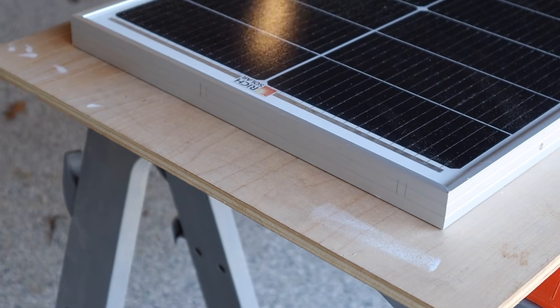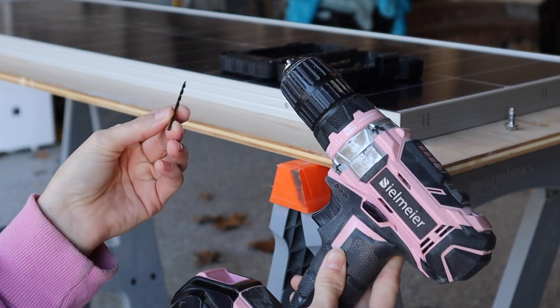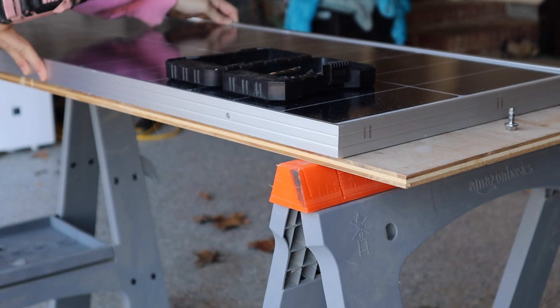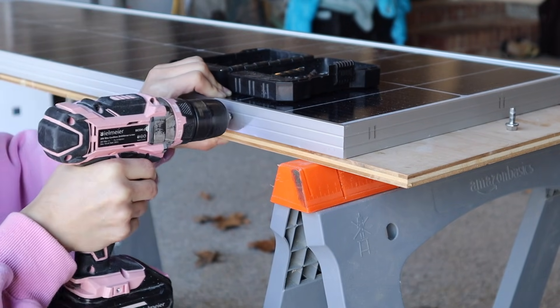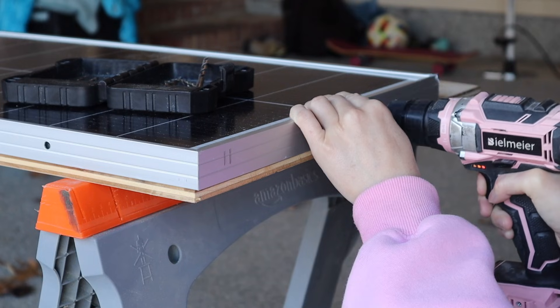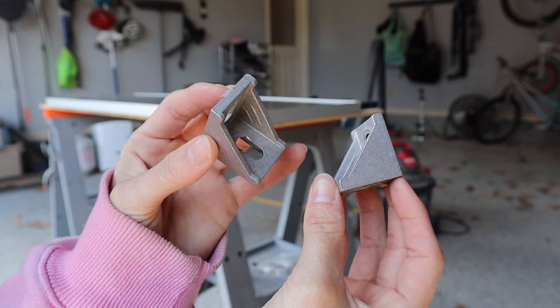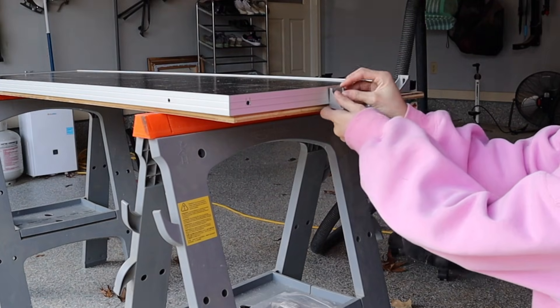I will mount the new panel to the roof rack bars with two brackets on each end and tightly secure it to the two parallel running panels. I pre-drill holes to fit M6 bolts through, then loosely mount two slotted corner brackets onto each end of the panel.